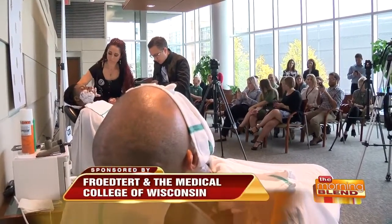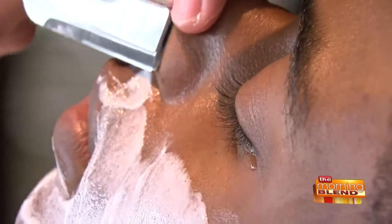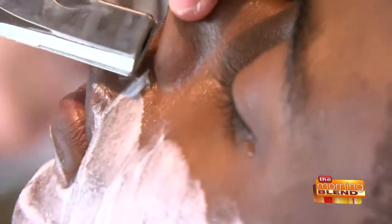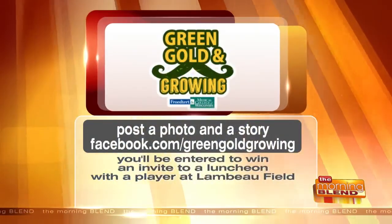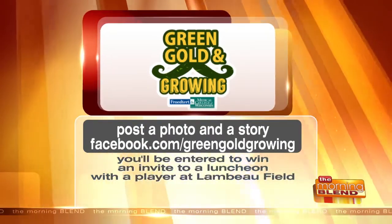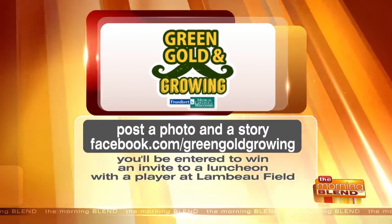Would your man love you if you entered him in a contest where he would get to rub shoulders with some Green Bay players? November is Prostate Cancer Awareness Month, and men are encouraged to not shave and grow out their facial hair, but first they need a clean shave to get started. Post a photo of your man on Facebook on the Green, Gold, and Growing page. One lucky guy will get chosen to shave his beard with current Green Bay Packer Lane Taylor and Green Bay legend Nick Collins during the Clean Shave event on October 30th at Frederick Cancer Center. The winner will also get a luncheon at Lambeau later in the year. Go to facebook.com/greengoldgrowing.